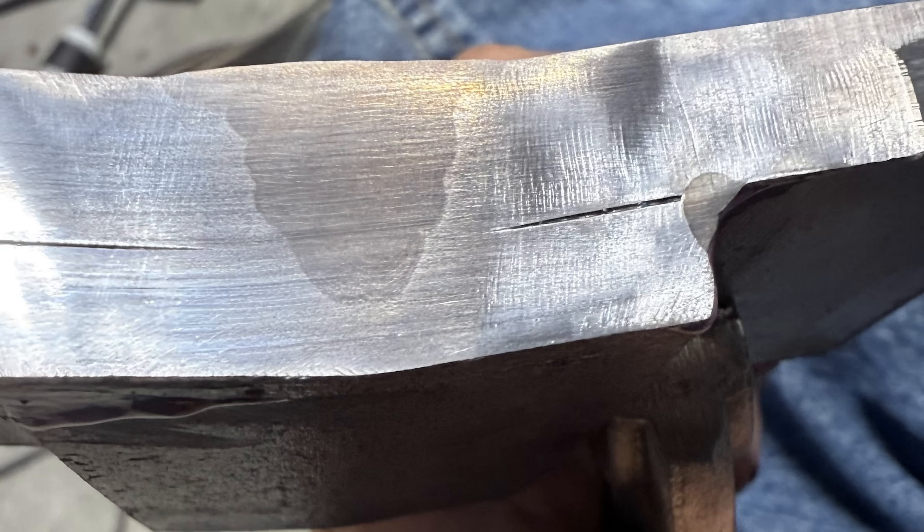TIG is arguably the only process that could get results like this on 120 volts with most welders. So if you're on limited power but want to weld thicker material, TIG is your way to go.